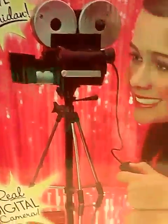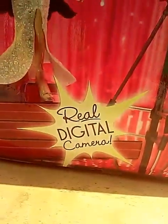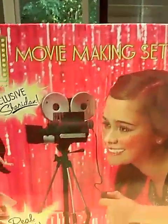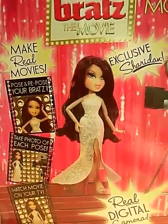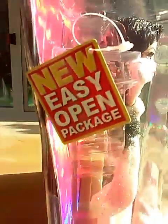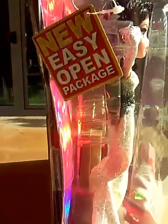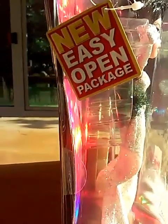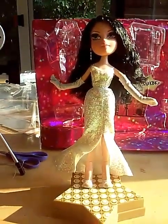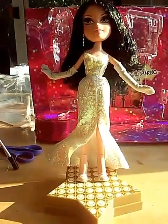It says exclusive Sheridan, real digital camera, and the movie making set. It says new easy open packaging — let's see how easy this is. I'll pause and get her out of the box. I'm back, and that was actually really easy, surprisingly.